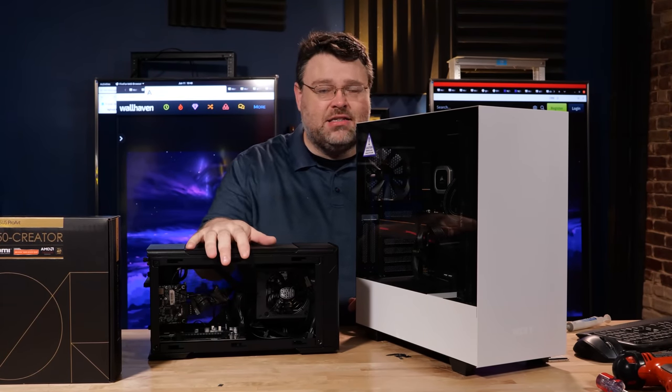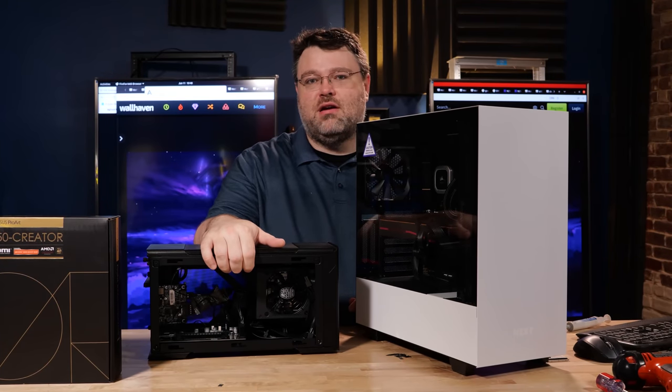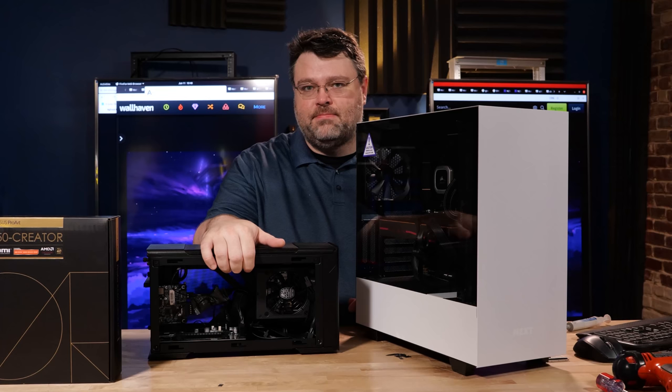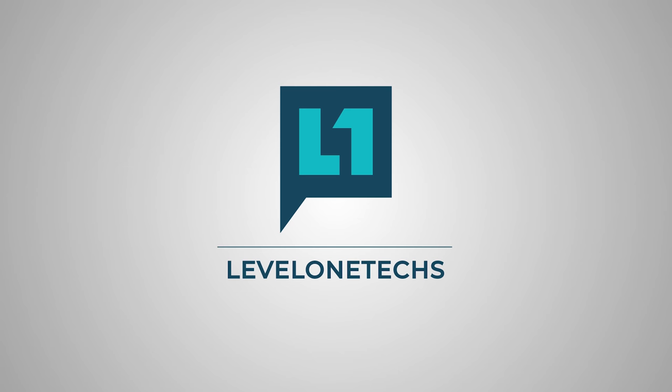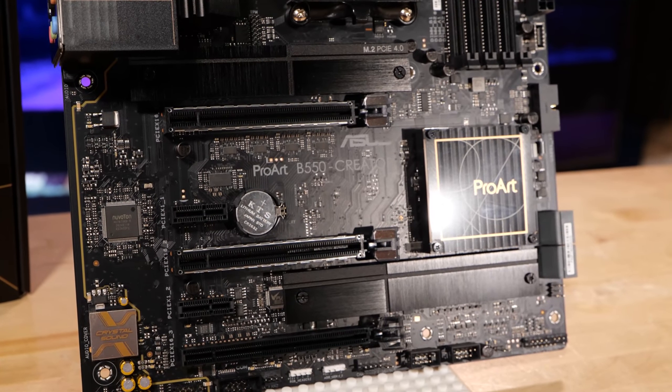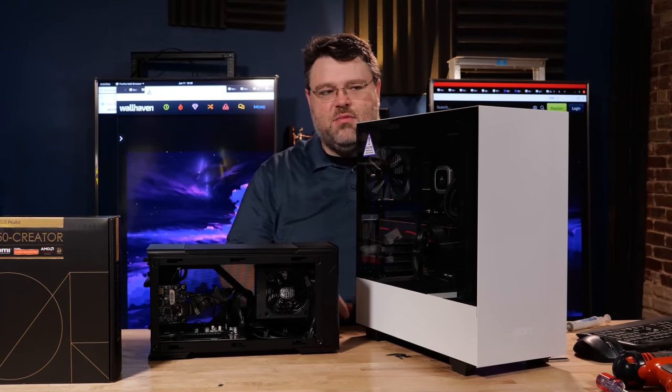This is not a mini ITX case. This is a chunky Thunderbolt enclosure. Let's take a look. I just reviewed the ASUS ProArt B550 and I've got this system set up here on the table so we can kind of talk about it.